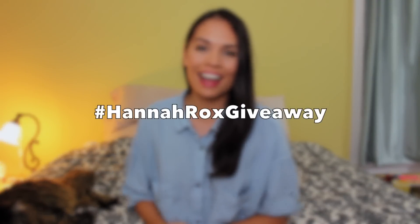And tag me with the hashtag HannahRocksGiveaway. I'll be randomly drawing the winners on October 9th and personally contacting them, plus posting them on my Twitter and Facebook. So that's it — thanks so much for watching, and good luck to everybody that enters. I'll see you guys later. Bye!